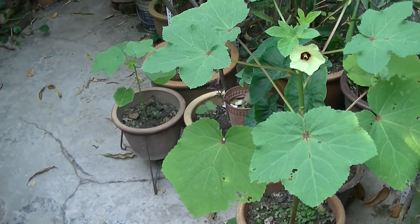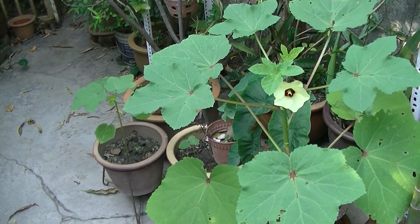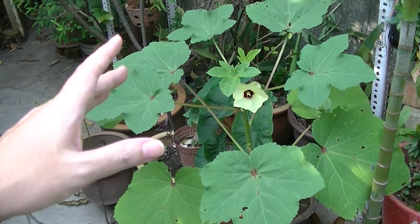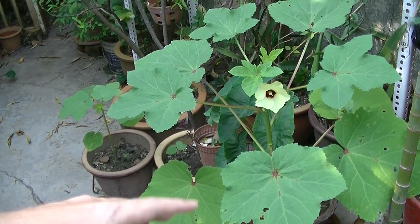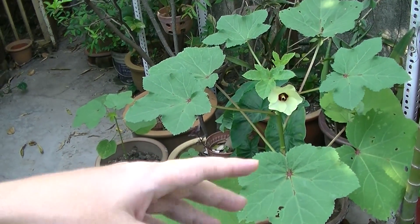The best way to cook it is to steam it, then garnish it with caramelized onion, oil, and soy sauce. That's how you eat it.